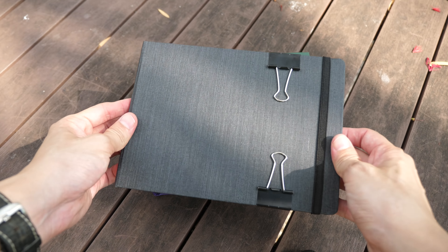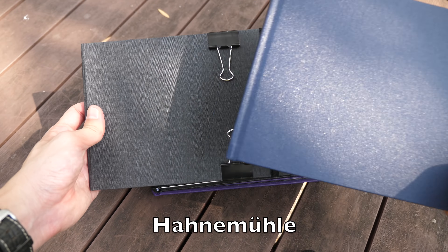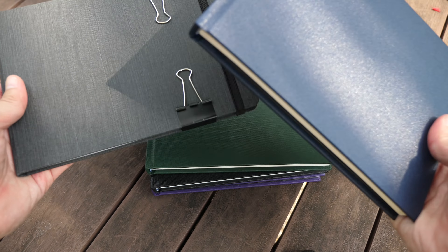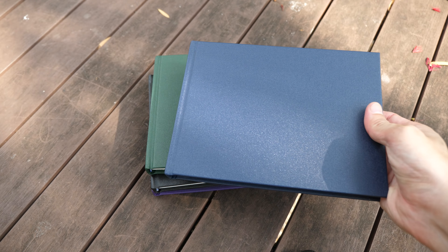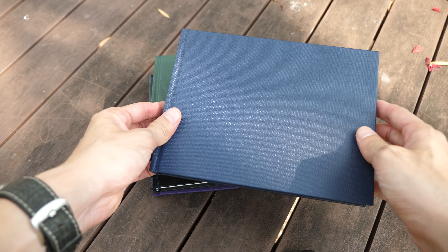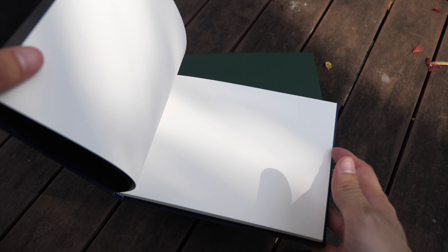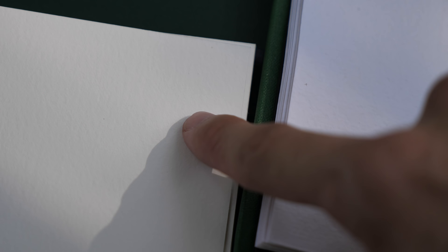I have a Hanamule A5 size watercolor journal and they are about the same size, so this is a very portable size for keeping in your bag and bringing around. Let's take a look at the watercolor paper — this is cold pressed paper. The texture is not as coarse compared to the Indigo paper.